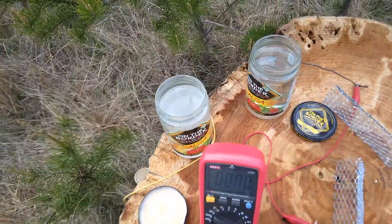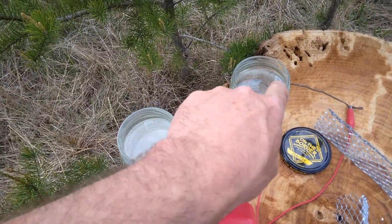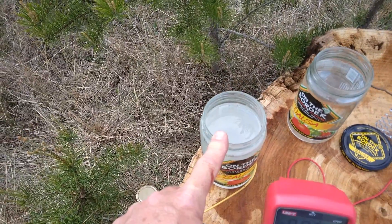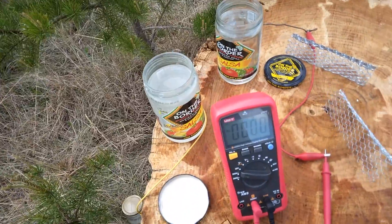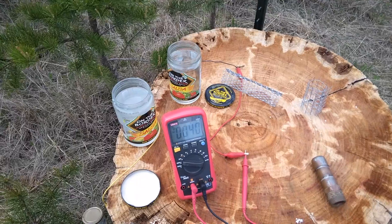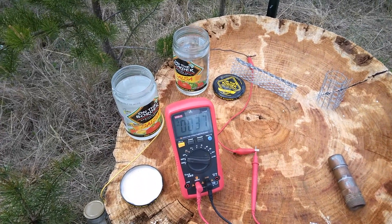I am back out here with two jars of different electrolytes this time — we have the vinegar here and a salt water concentration here. We'll take some readings again to see if there is a difference between the vinegar and the salt water.